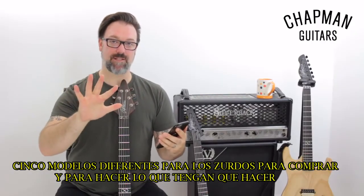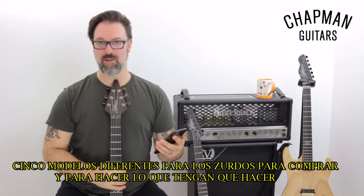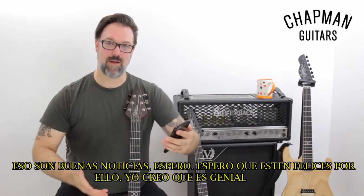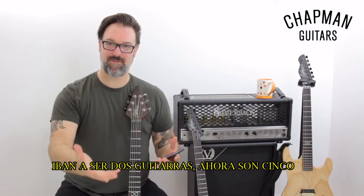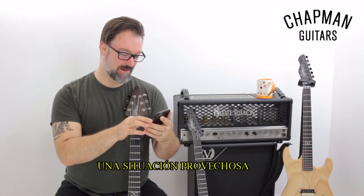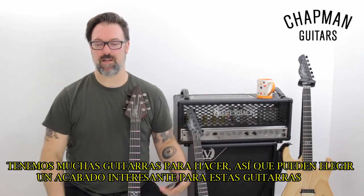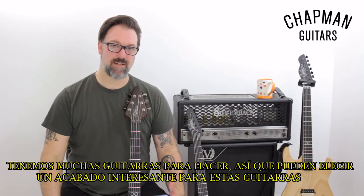Five different shapes for the Southpaws to consume and do with what they will — I hope they do good things with them. That's exciting; it was going to be two guitars and it became five guitars, just from a funny situation. So the vote right now will be: what colours do you want? We've got a bunch of guitars to make — why don't you pick an interesting finish for these guitars?